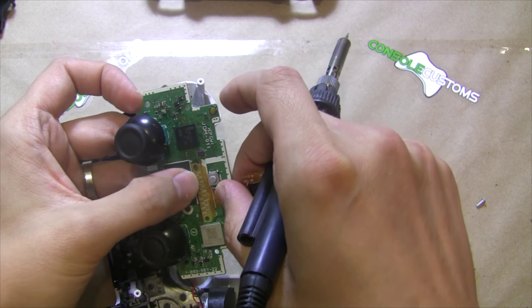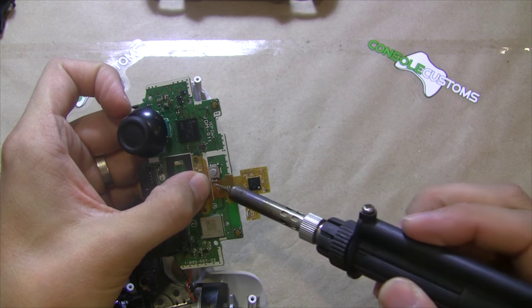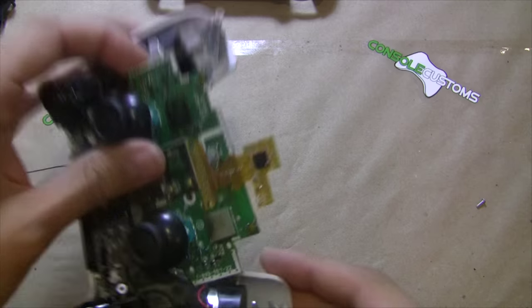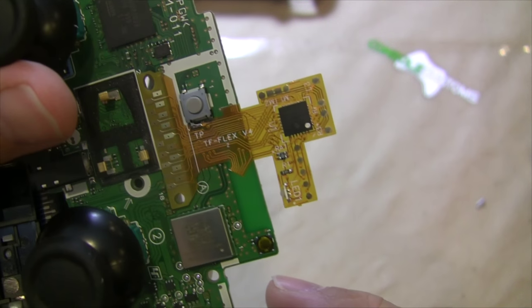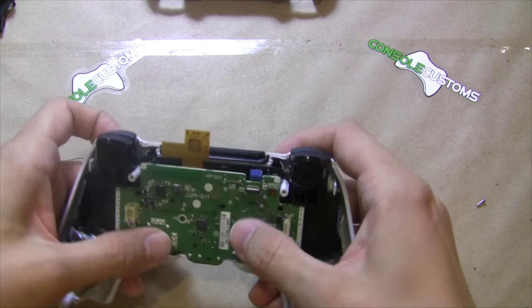When we put it in, the only thing we need to do is make sure we line up the holes — we want to make sure our holes are lined up with the mod and the board. Once we have that done it looks like that. Now we're all done with that side of the board; that's all we need to do. Flip it over and put it back in.